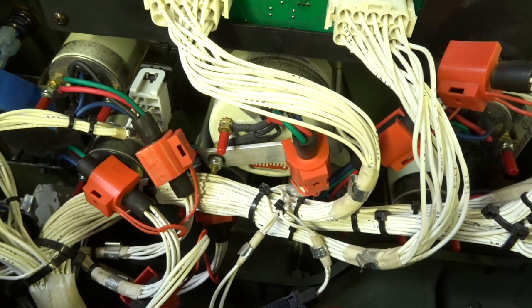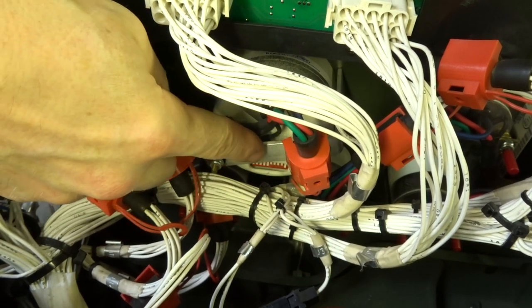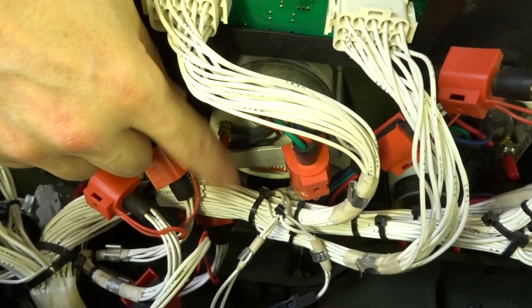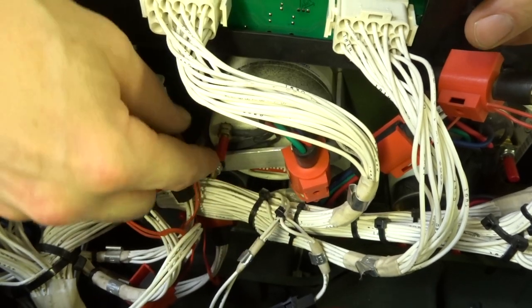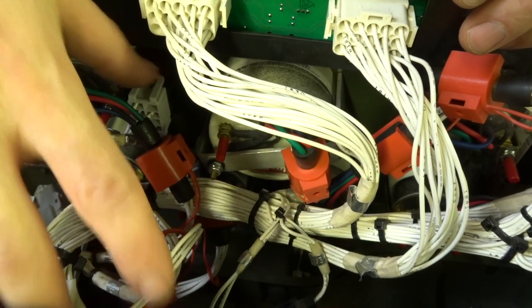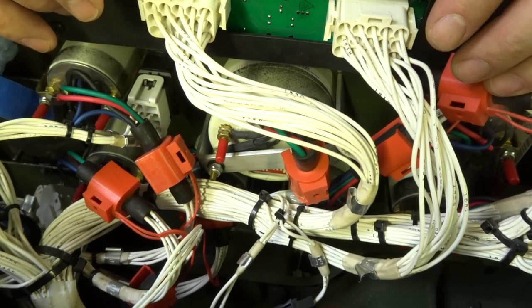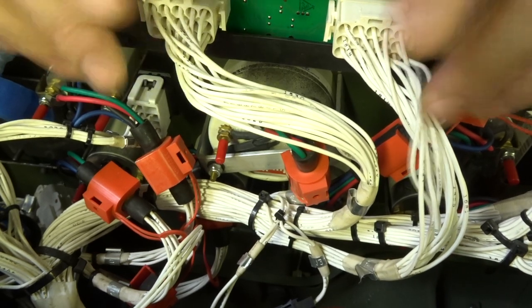We've got the steering wheel and the dashboard pulled out and we're getting to these dip switches. Since my dip switches don't line up with anything the forums on Steel Soldiers show as factory original, I'm going to go ahead and pull this bracket so we can slide the speedometer out the front, button up the dash, put the steering wheel back on, set the dip switches to what I think is the closest measurement for the 307s, and put the truck on the road to see what the speedometer shows — then tweak from there.